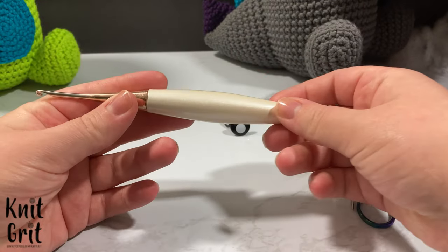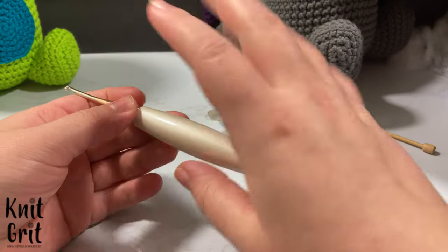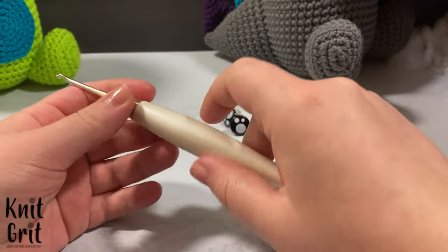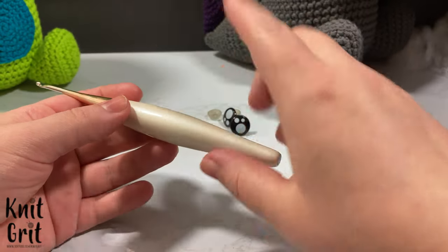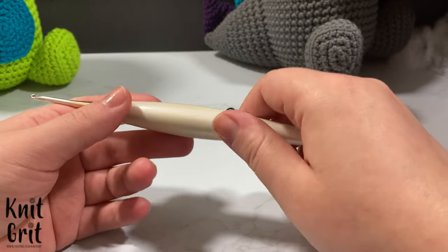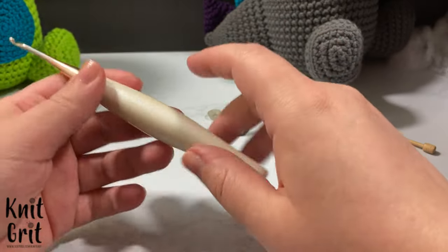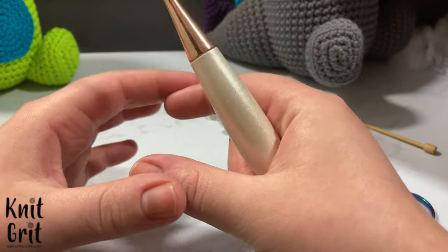I am using a 3.25 millimeter crochet hook — this is my Furls Odyssey. It's ergonomic and gorgeous, in rose gold. If you need to change it for gauge, just make sure your stitches aren't big enough that you can see your stuffing through them.